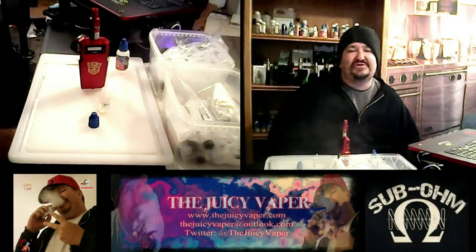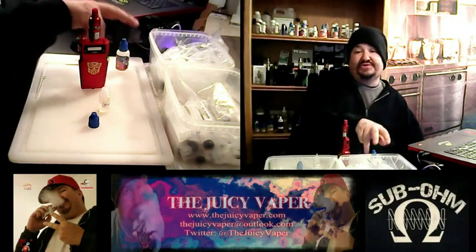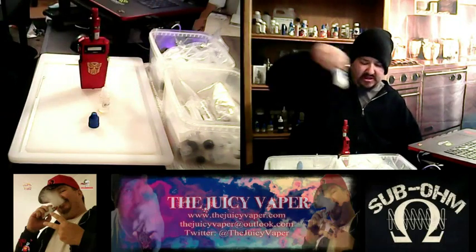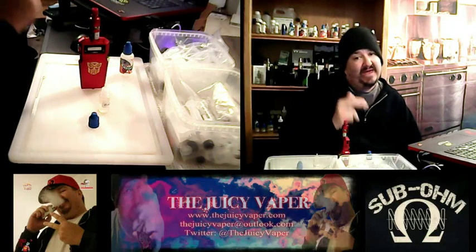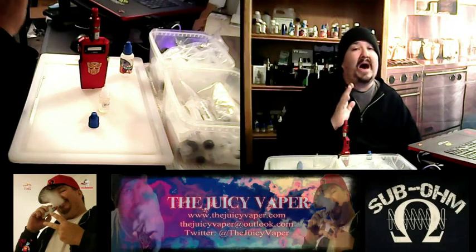Welcome back to the Juicy Vapor Channel, everybody. Today we're going to be doing a review of a concentrate that I got in last week from Central Vapors. It's called Black Cherry. I love Black Cherry Soda, so I was really looking forward to this.